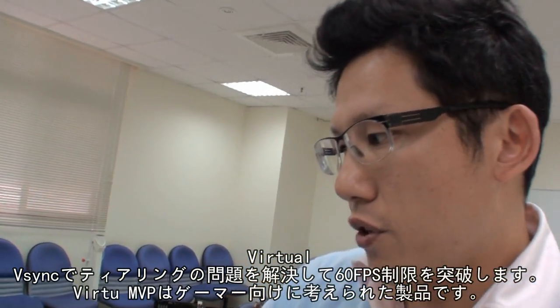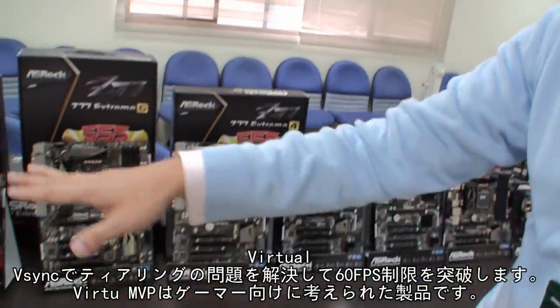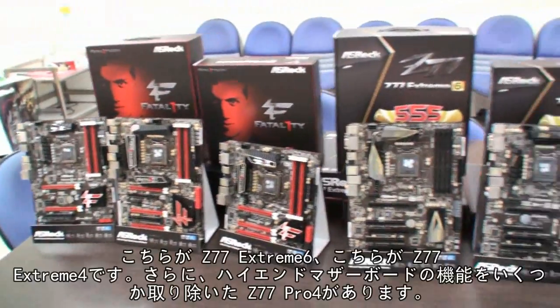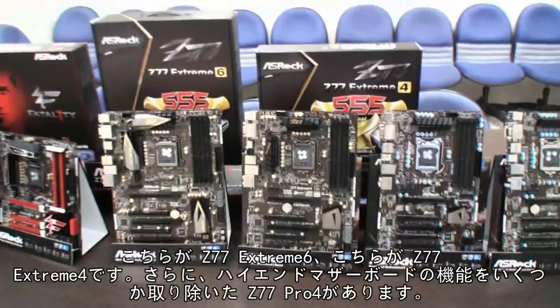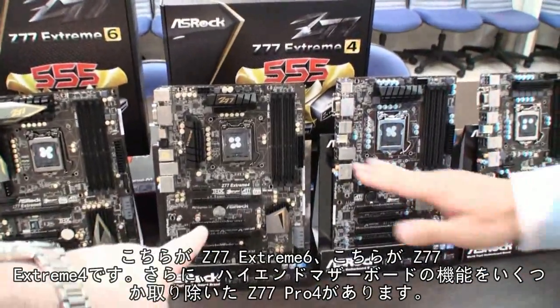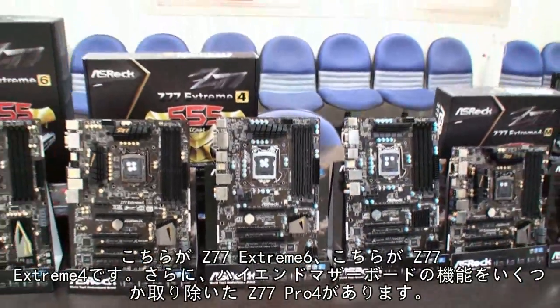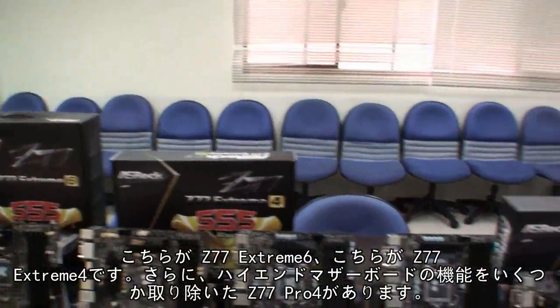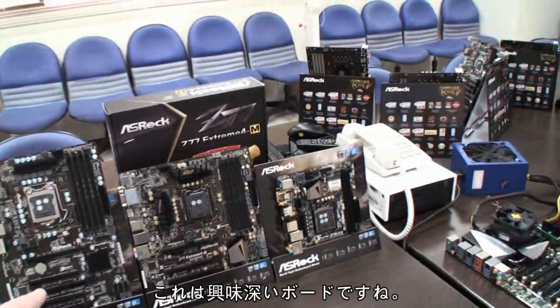The Virtu MVP is really good for gaming responsiveness and is great for gamers overall. So here are some of the Z77 boards: the Extreme 6, the Extreme 4, and the Pro 4. They go from sort of high end and slowly get cut down on features.